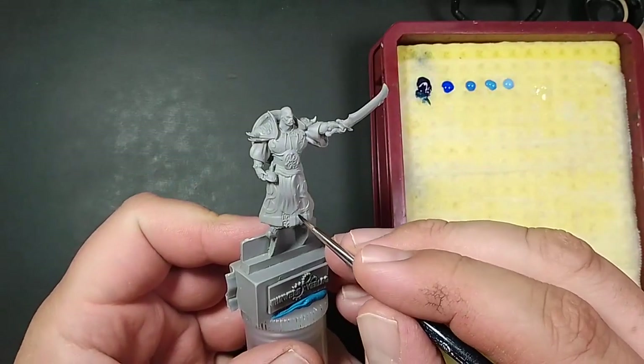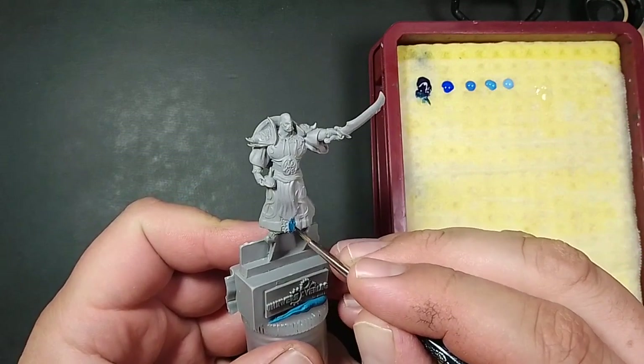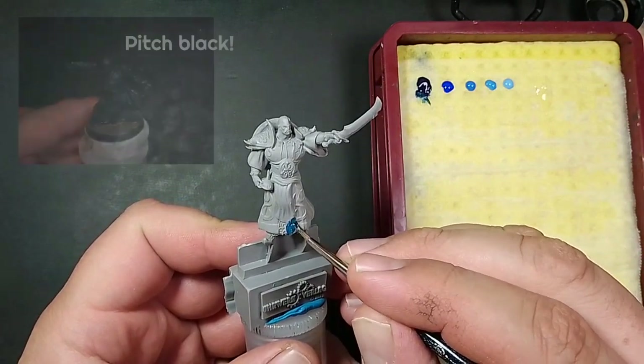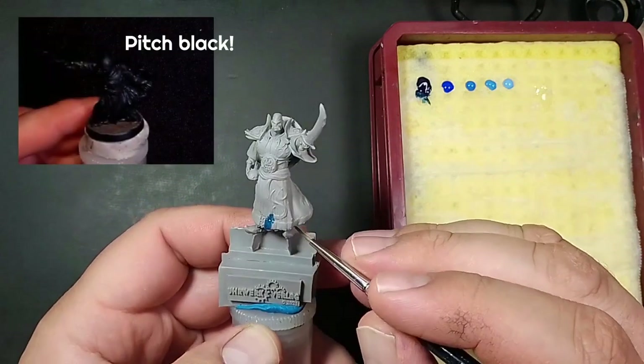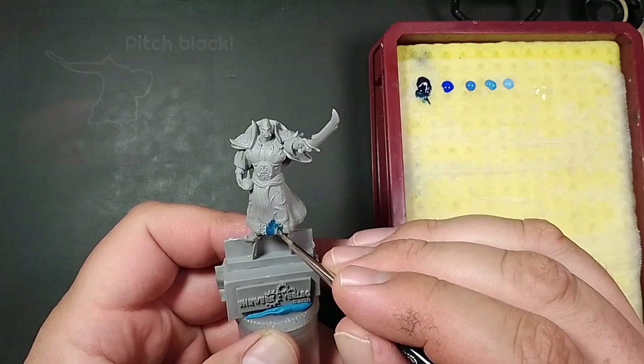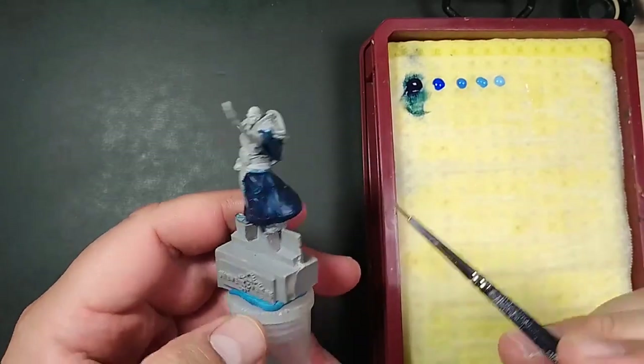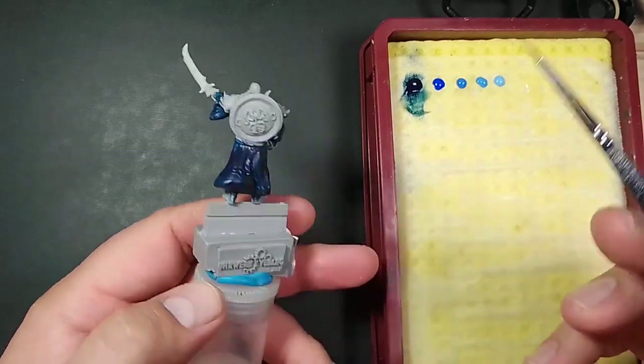I immediately realized I made a big mistake here — I should have primed in German Grey. Marine 5 is a semi-transparent paint, so I need a lot of passes, maybe three more. It took a lot of time and paint, but I did it. See how important base coating is?